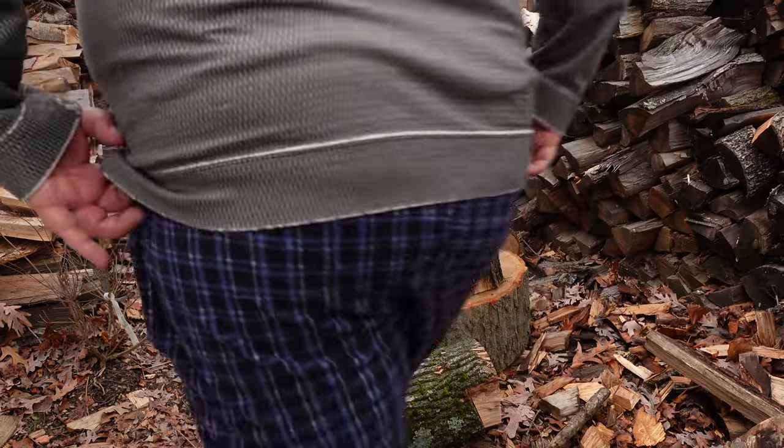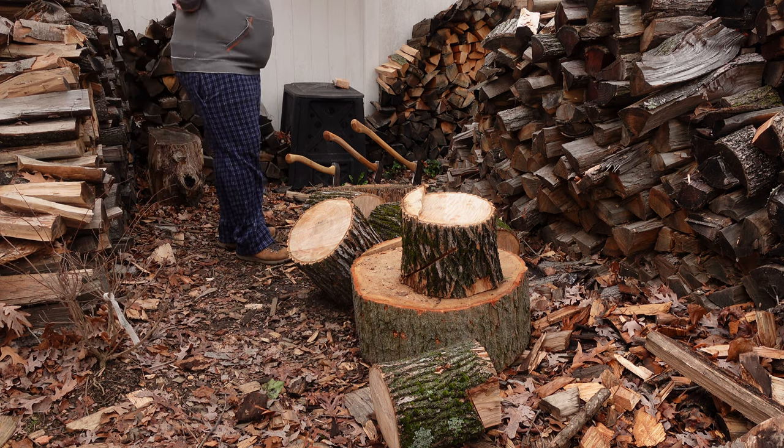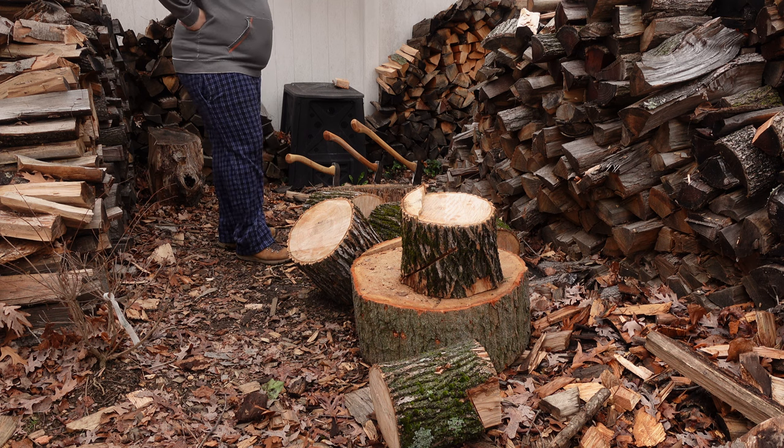I was lucky enough to grab some ash, and this stuff is pretty much going to be extinct in the area from the emerald ash borer.